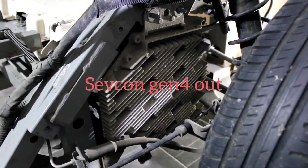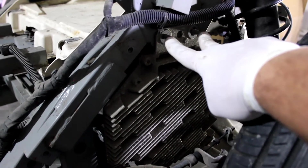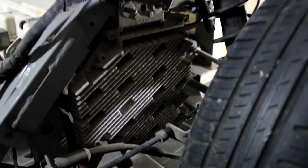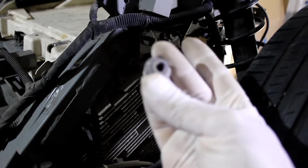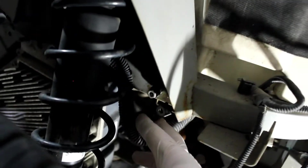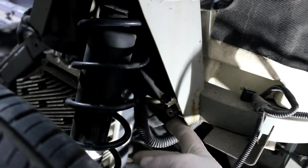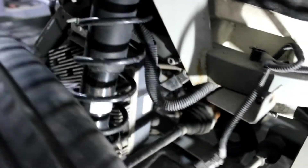Taking out the Sevcon 4, or the inverter — however you'd like to call it. We have two nuts right here that I've already took off, then you have another one right here under that I will take out right away. Then we have a big ground right here, already disconnected. You have this nut right here, the 10 millimeter, that's holding it to the chassis.